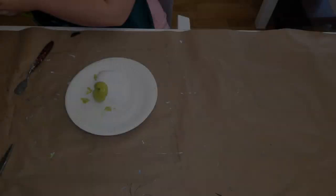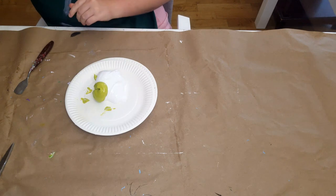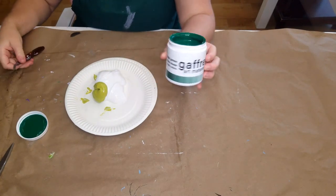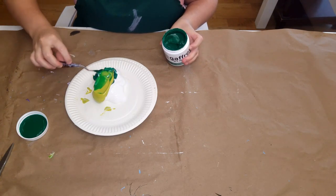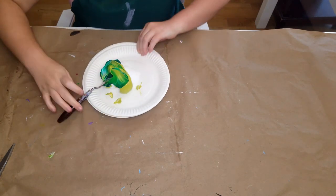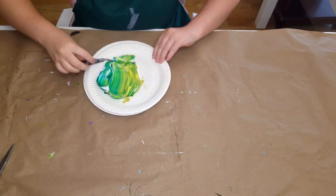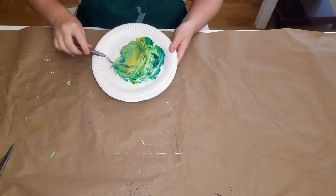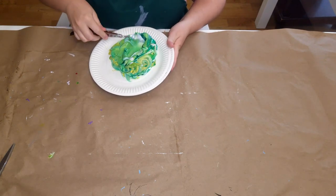I started off by mixing some clear Gaffrey Art Material medium with a little bit of chartreuse from Gaffrey Art Materials, which is a heavy textured paint, and then I also used a little bit of phthalo green. That's a medium texture, so it doesn't have that super stiff texture I use when creating structure, but it's wonderful for adding pigment to already thick paint.